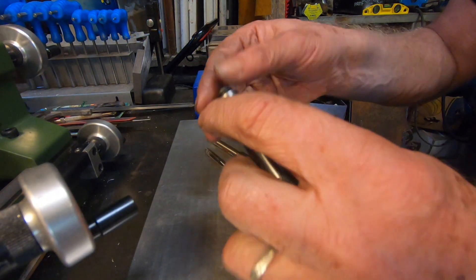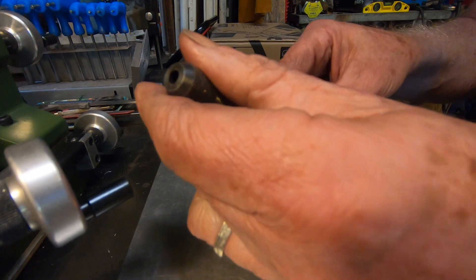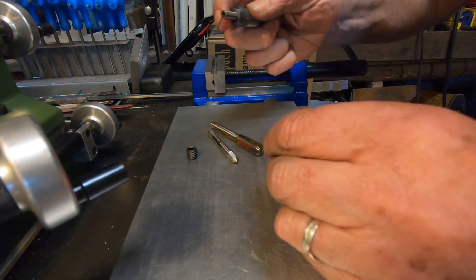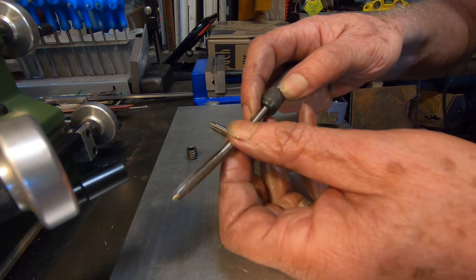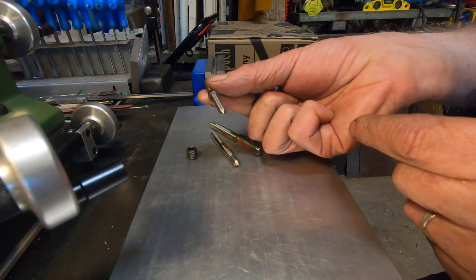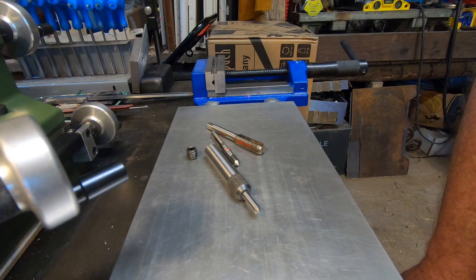These are available on eBay — this is a spring-loaded tap follower. I found a secret thing about them: if you undo the allen key and take out the spring, and turn it round, look — it has a hole on the other end! So you can use it with a conical tip as well. Hopefully that saves you buying two, because they already come double-sided: hole, point, hole, point.